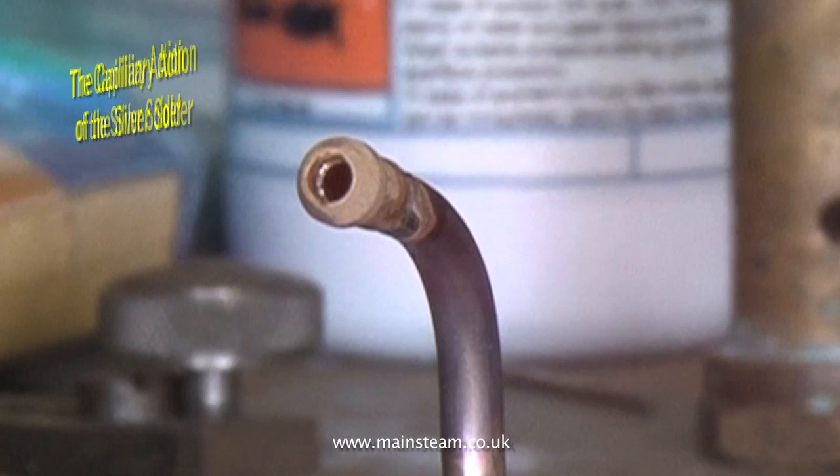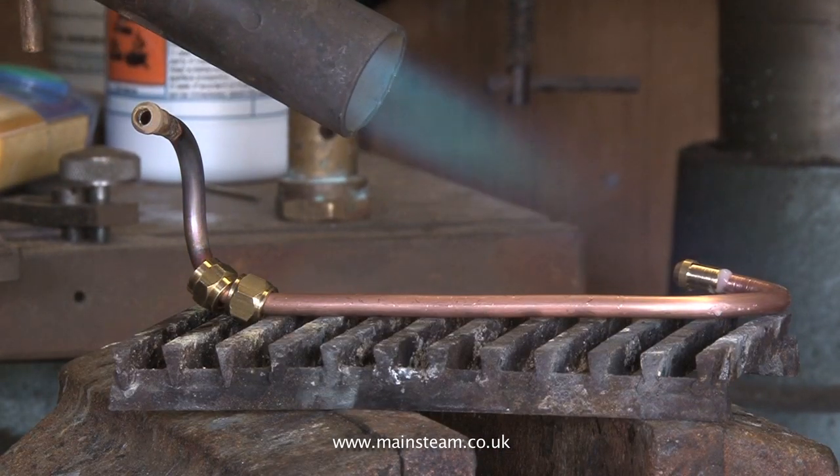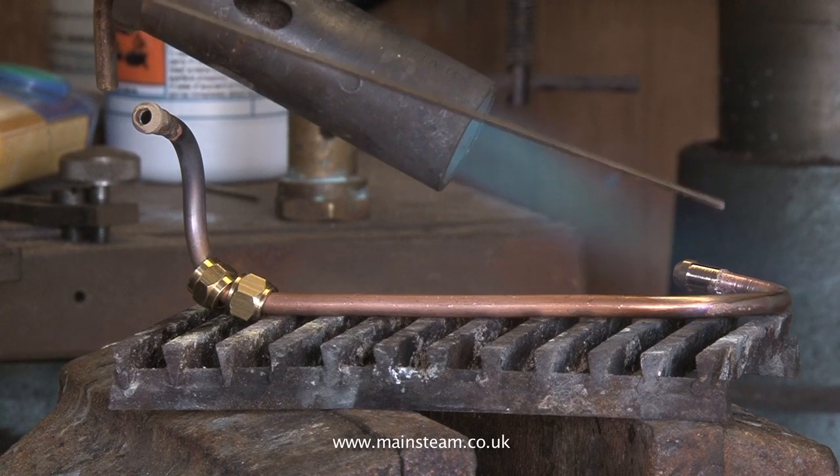If there is insufficient heat, the solder will not flow around the joint. If there's too much heat, the end of the pipe will glow a very bright red, the flux will burn away, and the pipe nipple will melt and drop off.